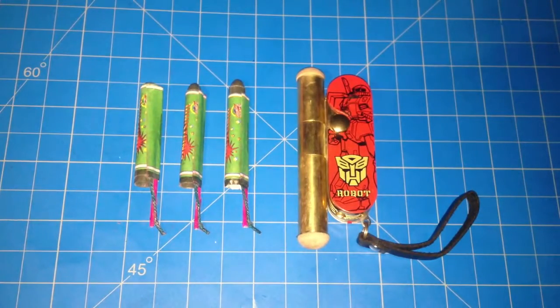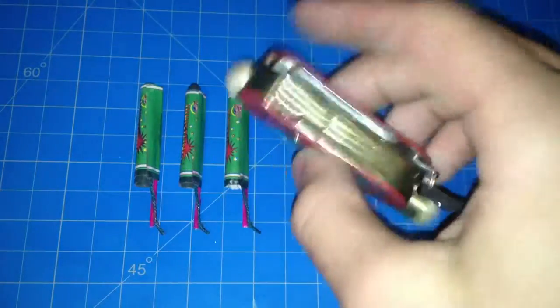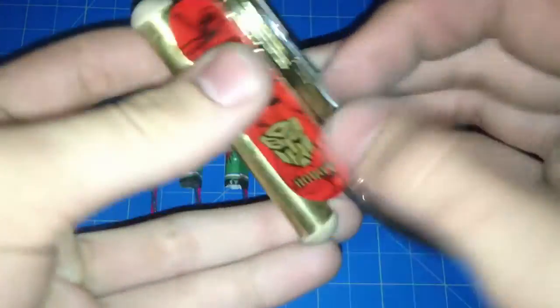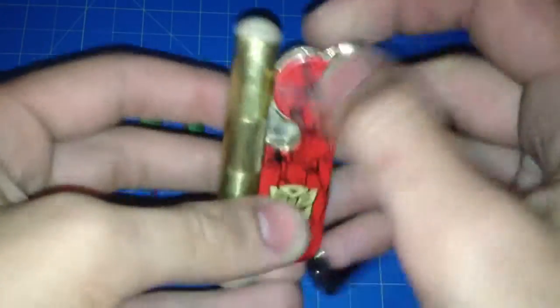Here's my army knife rocket launcher. I bought this pretty cool lighter slash army knife offline. It has a knife, bottle opener, scissors on the side, and what's cool is it has this lighter built in.